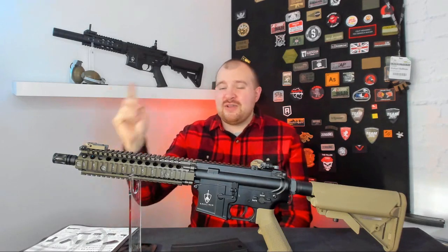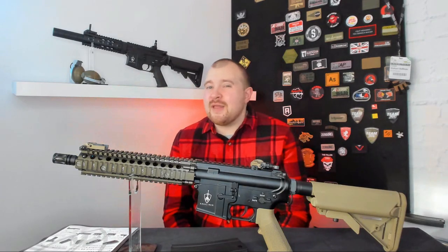Finally, we have the flash hider which is removable if you fancy putting a suppressor or tracer unit on. Undo the Allen key and it goes to a 14mm counter-clockwise attachment.